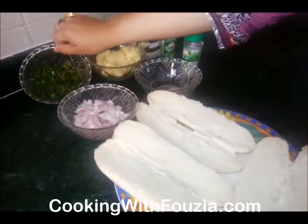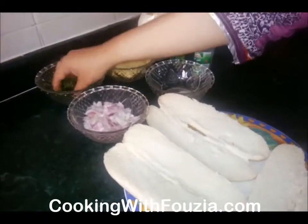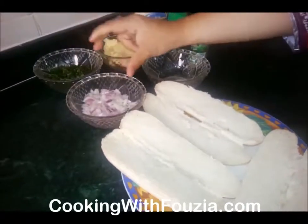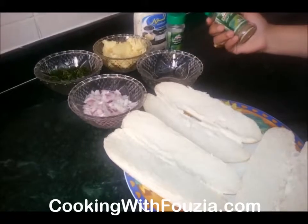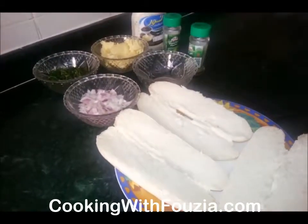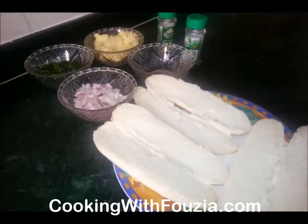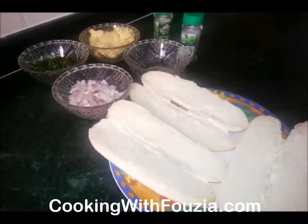You have coriander — I have freeze-dried coriander. I have a small size one. A pinch of salt. Oregano and rosemary.